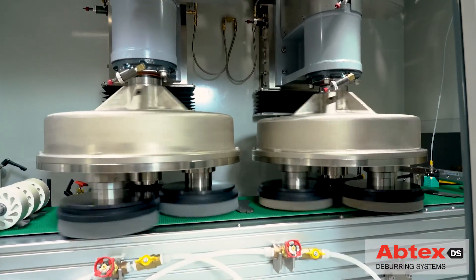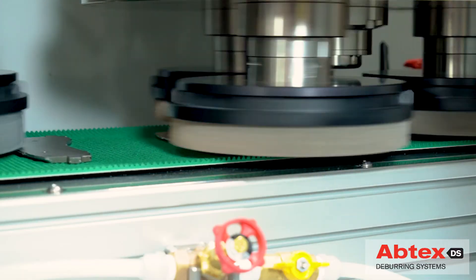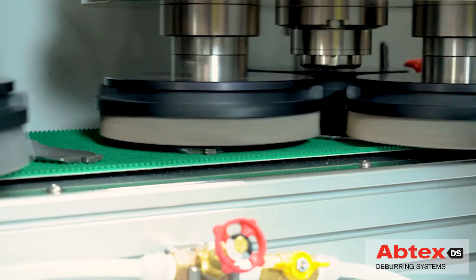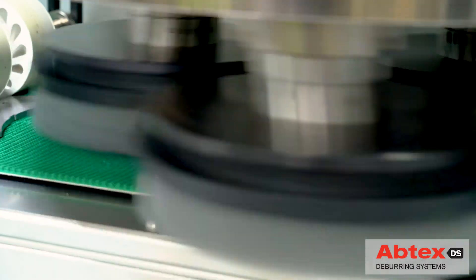For this customer, the Abtex design includes two planetary heads: the first containing three aggressive-abrasive flap discs, and the second containing three abrasive filament disc brushes.